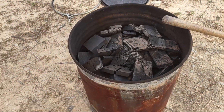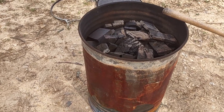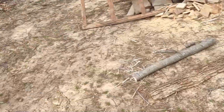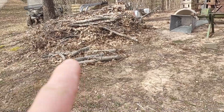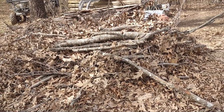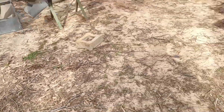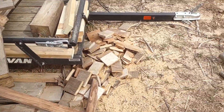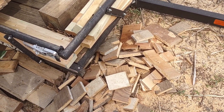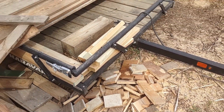Here's the biochar I did yesterday. I'm using a 30-gallon metal can with a locking lid to snuff it out. I'm starting with smaller stuff from trees I dropped a year or so ago — I even saw a salamander in there, but I'm burning it anyway. I also have scrap lumber cut into small pieces.